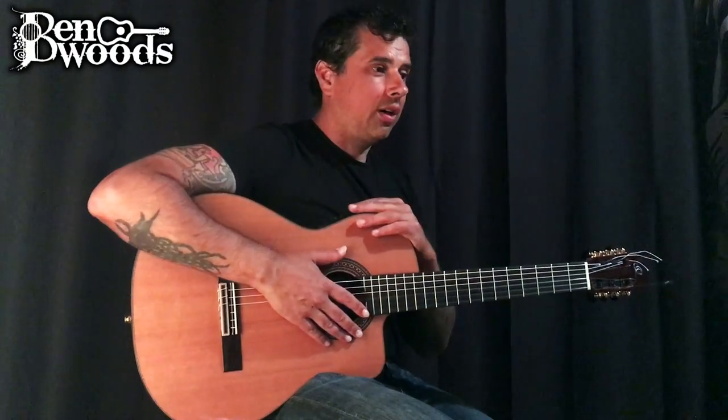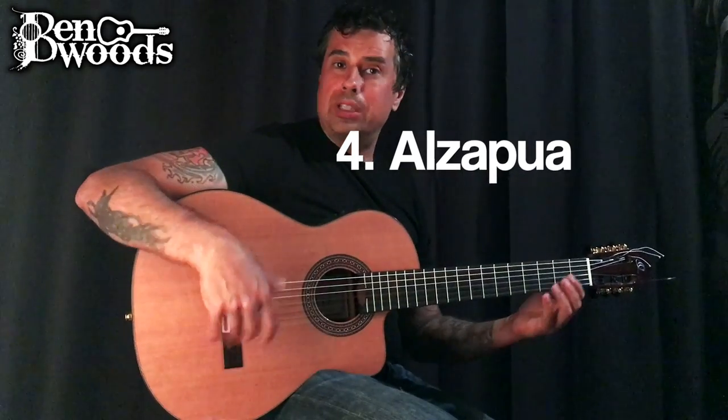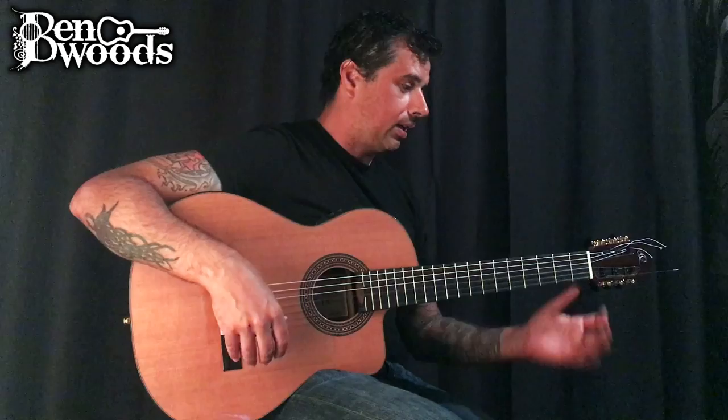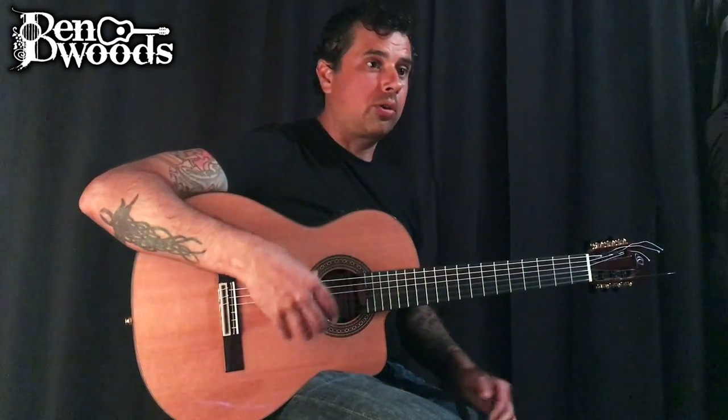The fourth technique is al-zapua. Al-zapua is done with just the thumb only, and it's either triplets or quadruplets.